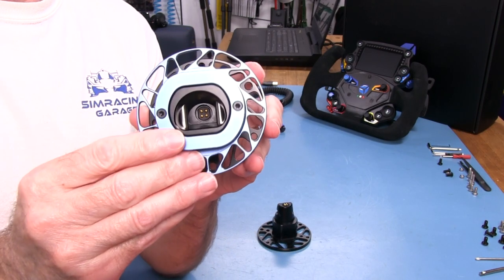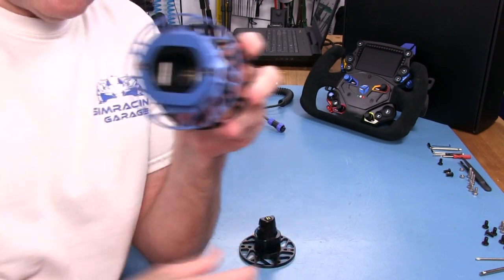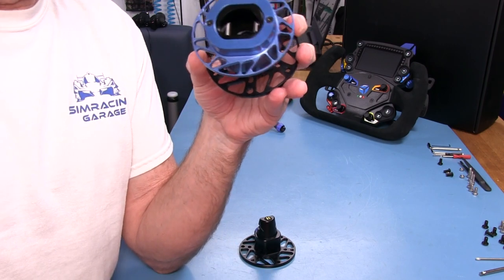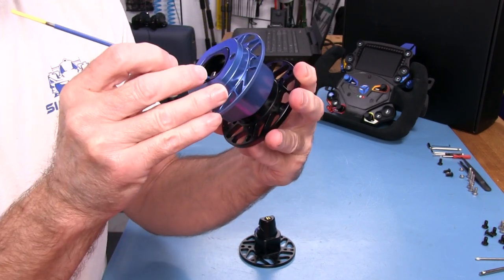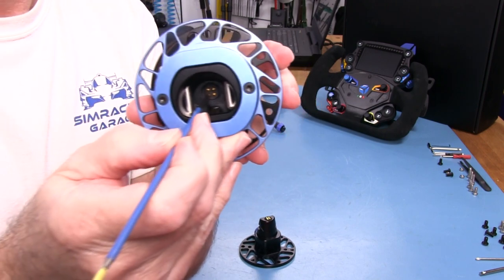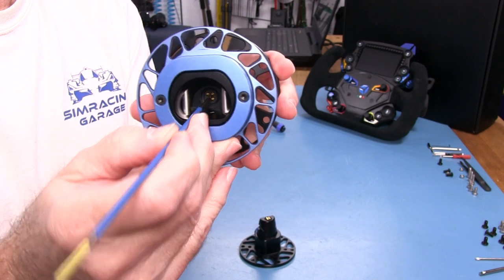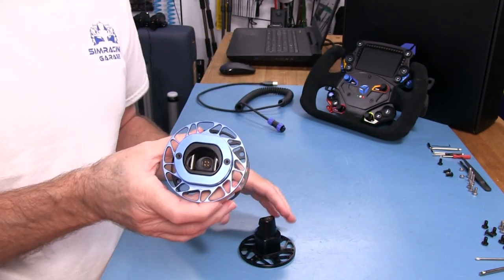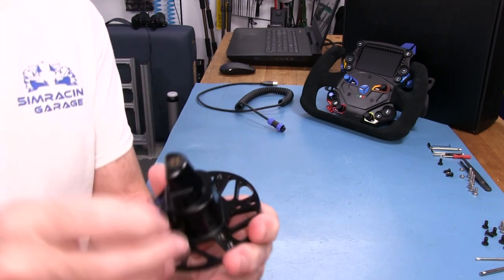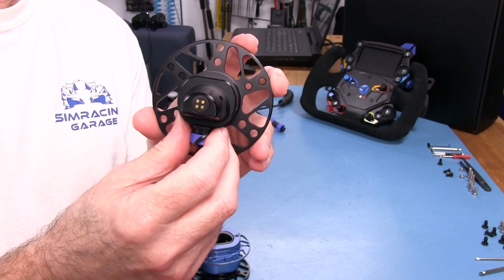Inside this piece you'll see some pins. On the spigot you may have noticed some gold patches — those are the contact pads these pins come in contact with. These pins are spring loaded, which you can see if I push one down. Each one is spring loaded so they maintain good contact with the contact pads on the other side of the conical spigot unit.